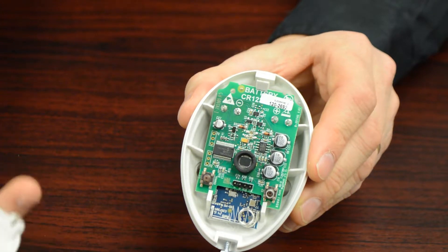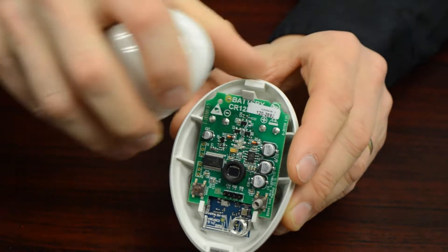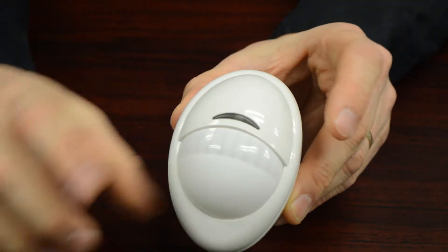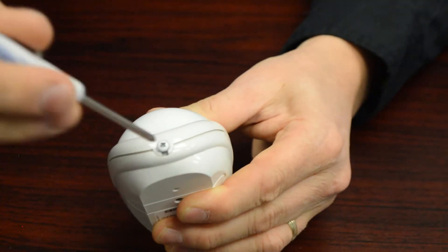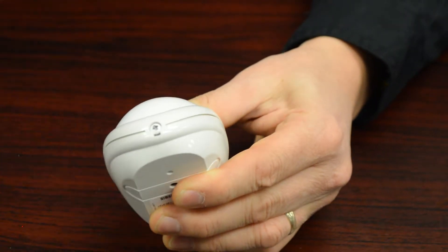You're ready for the cover to go back on. The cover goes on top first — you'll see a little tab that sits into this little slide on the top like that. Push firmly down until the cover is tight, and you can just screw that back in. Not too tight — nice and firm.